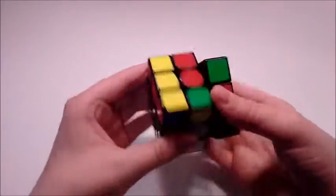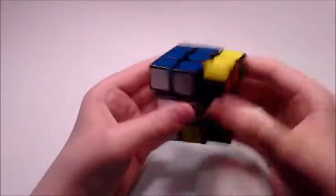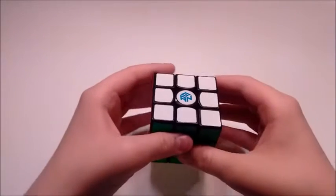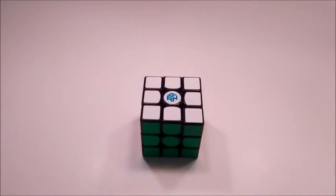So then I just did the normal tulip PLL. And solved. I'm really happy about this solve and I hope you enjoyed the video. Thanks for watching. Bye.